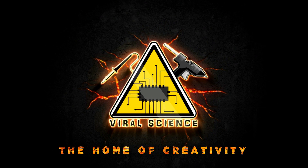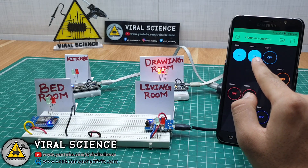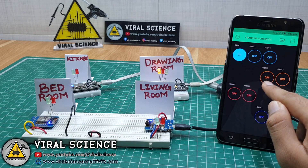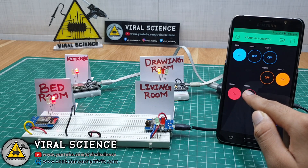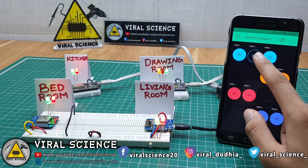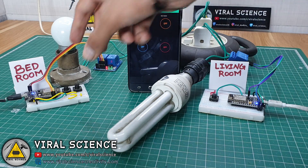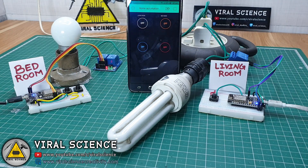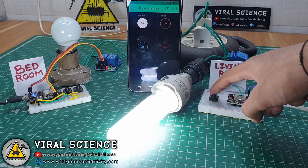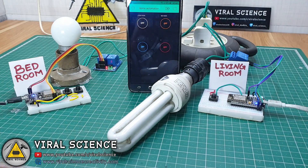Viral Science, the home of creativity. Hey friends, welcome back. In this video I will show you how you can control multiple ESP8266 modules through a single Blynk app interface. In this way you can connect many ESP8266 modules to different switchboards of your different rooms in the house and control it with a single app interface, so there will be no long wiring connections from one switchboard to another for your IoT project. So let's get started.